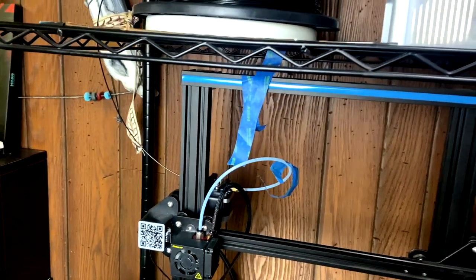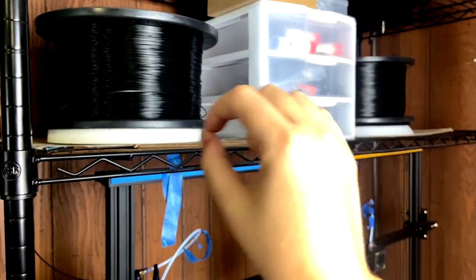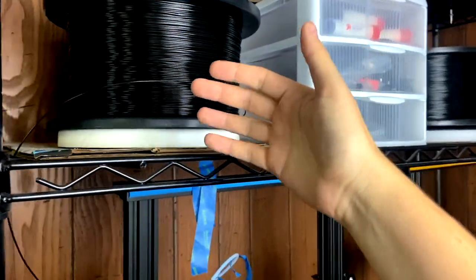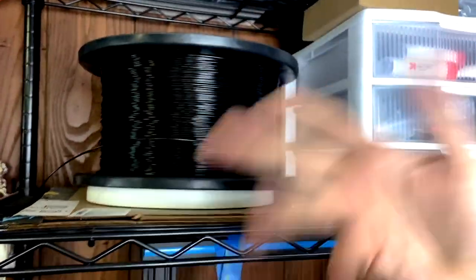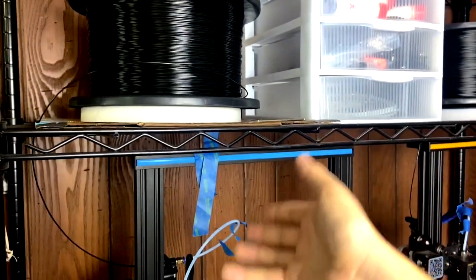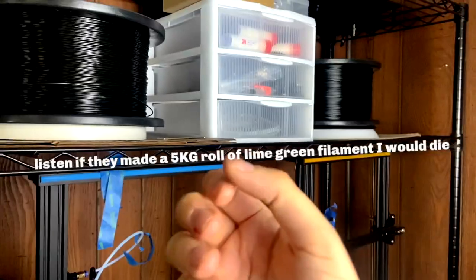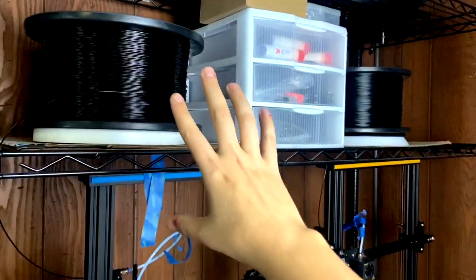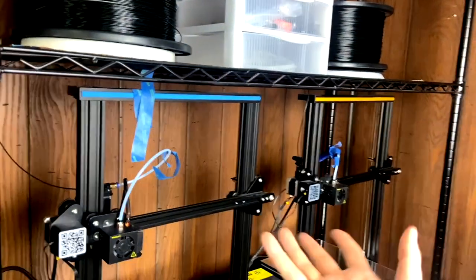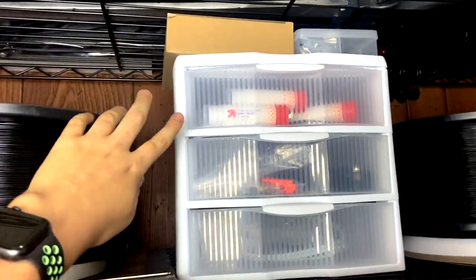I've only ever had one or two instances where filament has snapped, and usually that's caused by the printer's extruder gripping the filament too hard — I just need to loosen it up at the extruder. Occasionally when there's not a lot of filament left on the spool it won't feed correctly, so I'll put a 1-2-3 block on top to weigh it down and that usually fixes it. I almost exclusively print with this glossy black PLA from Xyle Tech — I like the convenience of these huge spools and never worrying about running out.